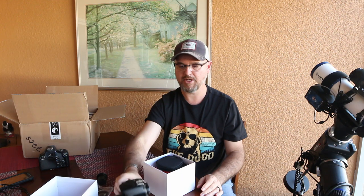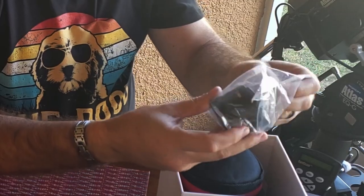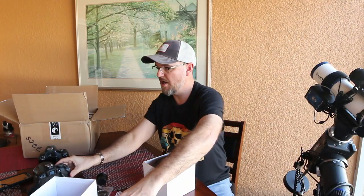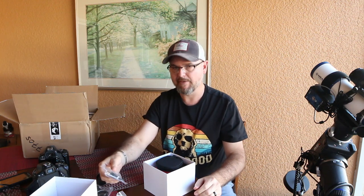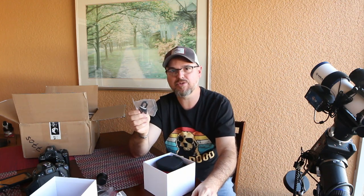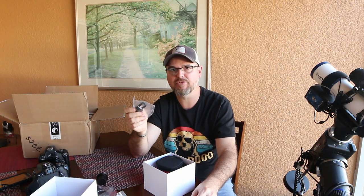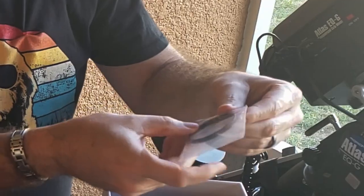We also get an inch-and-a-quarter nose piece which I won't be using — I'll be using the two-inch flattener reducer that came with my Meade. If I'm using my Newtonian I'll use my two-inch coma corrector. There's a 21-millimeter extension piece, a little short USB that will probably go from the camera to the filter wheel — and I got a filter wheel with this bundle. Another short USB, which I'm hoping is long enough to reach my guide camera sitting right in front of the main imaging camera.